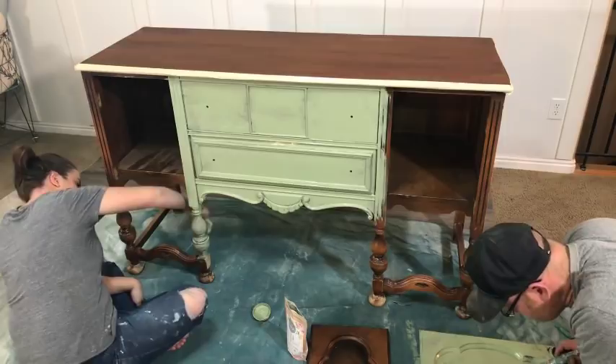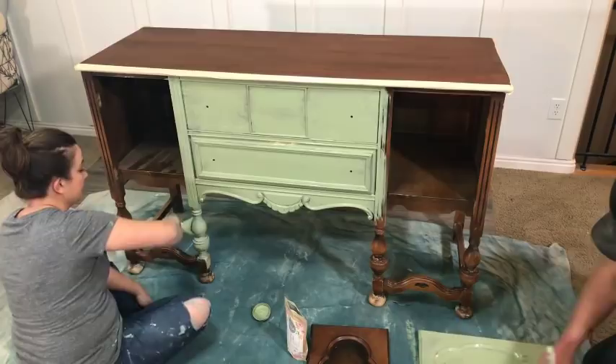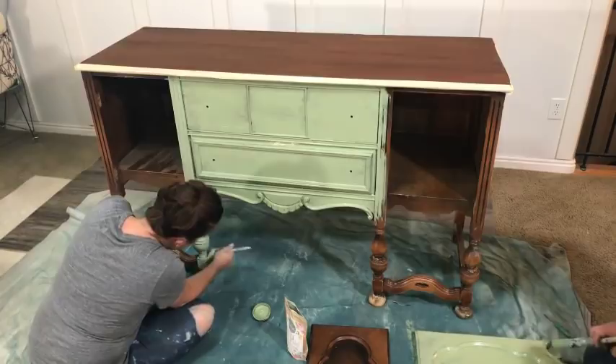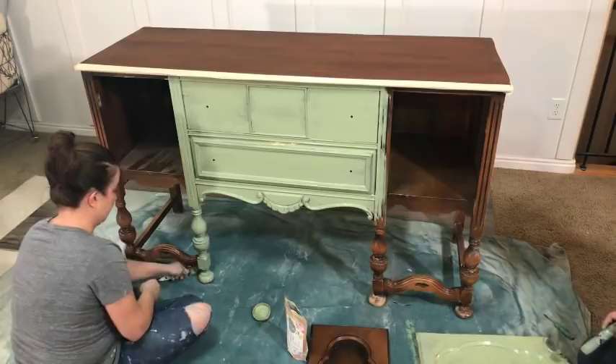Are we going to use dark wax? Did you clean it first — with TSP or just soap and water? I just wiped it down with soap and water. If it was really greasy I'd use TSP, but TSP can be kind of toxic. I put Extra Bond in this milk paint — Extra Bond for milk paint is like what high bond is for chalk paint; it makes it stick like crazy. Milk paint is probably the hardest paint to get off once Extra Bond is in there.